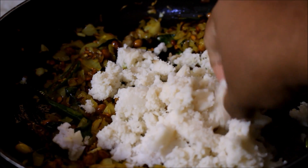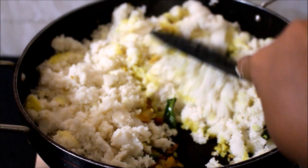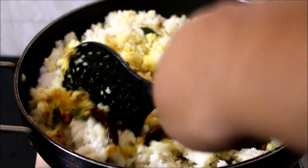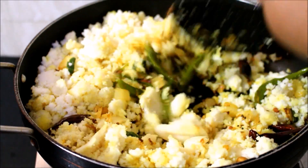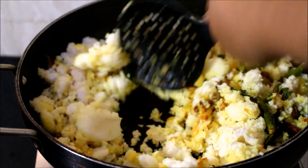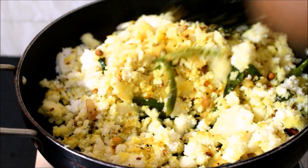Now once I've crumbled and added the idlis, I'm going to give them a good mix into that masala and also check for salt, adding more if needed. We just need to reheat this and serve it up. This is a common tiffin item served throughout South India — served during tea time and also prepared for breakfast. It's a wonderful recipe to prepare when there are leftover idlis at home.